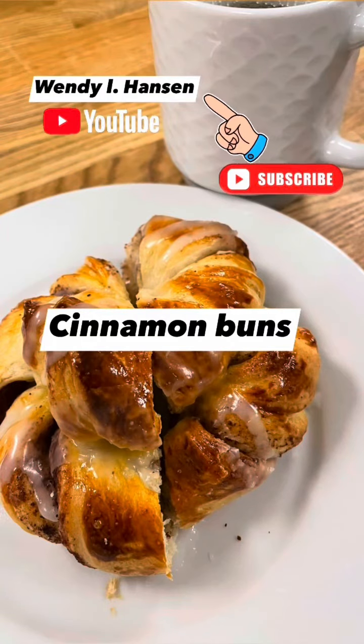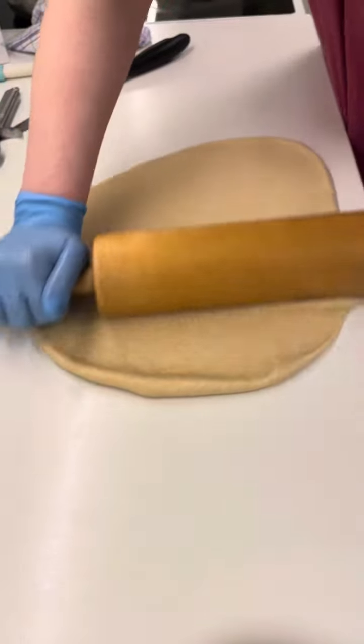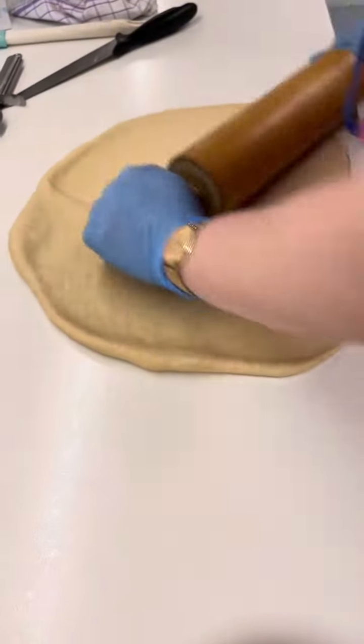Welcome to our YouTube channel guys, and we will make cinnamon buns. That is the dough, and then you flat the dough levelly.